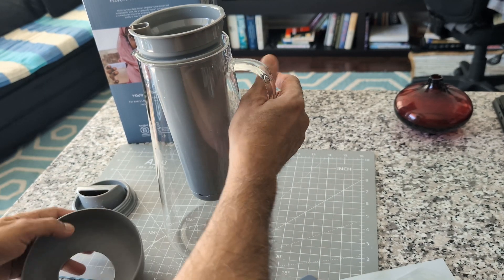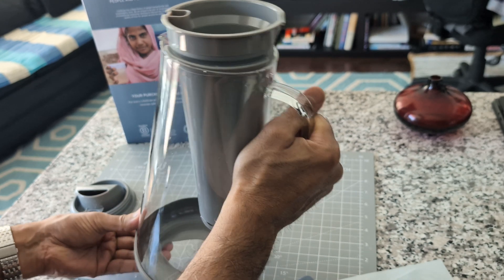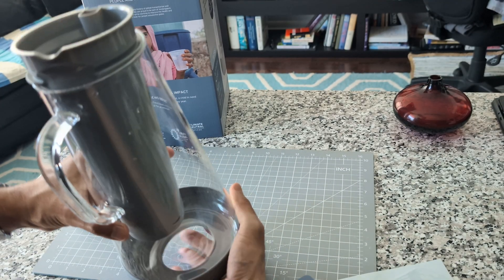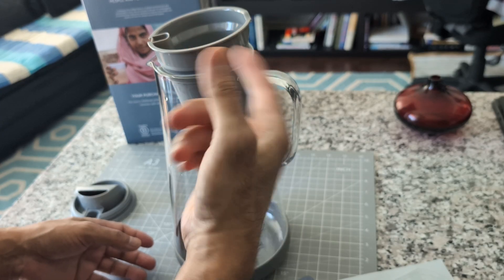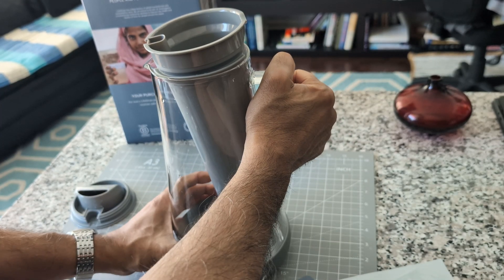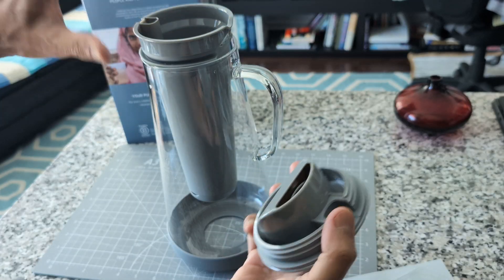I'm going to put the silicone base back. Glass is very good but only if you don't break it — be very careful, because if you break the glass pitcher you'll have to buy it again. This is going for 70 to 90 Canadian dollars on Amazon. I was looking for the blue one but it was sold out when I bought it. The silicone base is now firm.